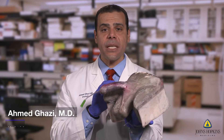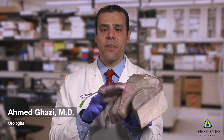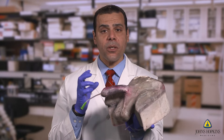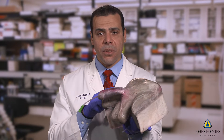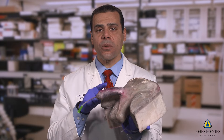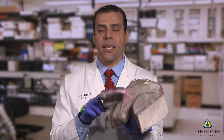This is our penile prosthesis model, and this was one of the first models that we developed through a consensus-based approach. That means we got a group of experts that came together and agreed on what are the key steps to train for this procedure and what components required to be placed in a model in order to achieve that level of training.